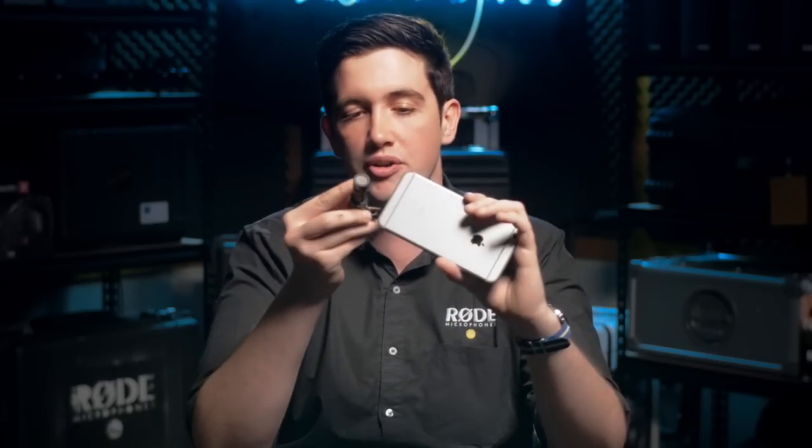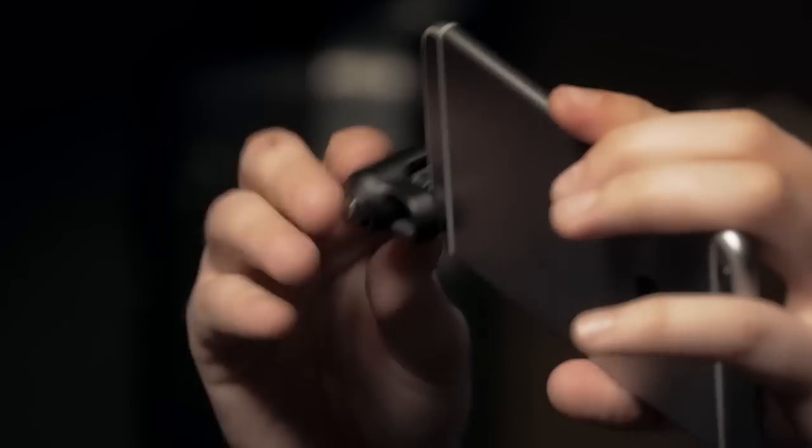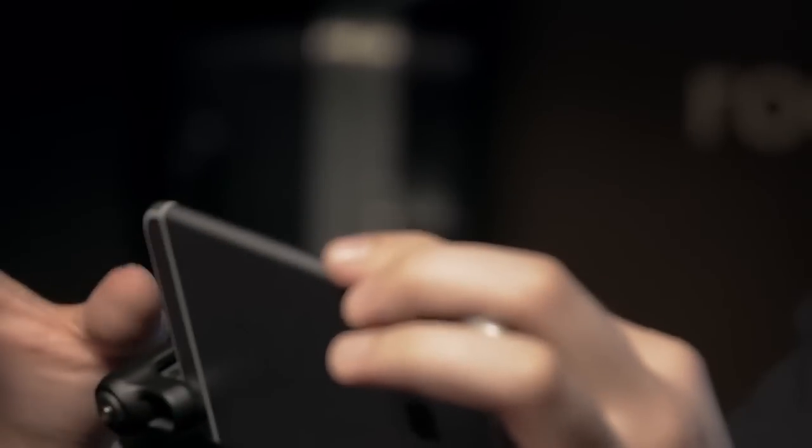So whether you're mounting the phone and recording directly in front of you and cancelling out any sounds from behind you, or whether you're mounting it in selfie mode and wanting to cancel out any of the sounds in front of you like crowd noise or traffic noise, the VideoMic Me is a perfect mic to get rid of those sounds that you don't like.